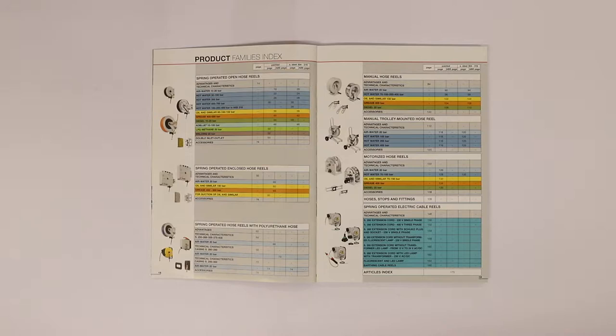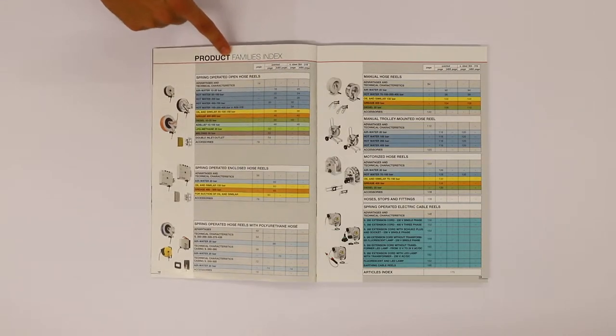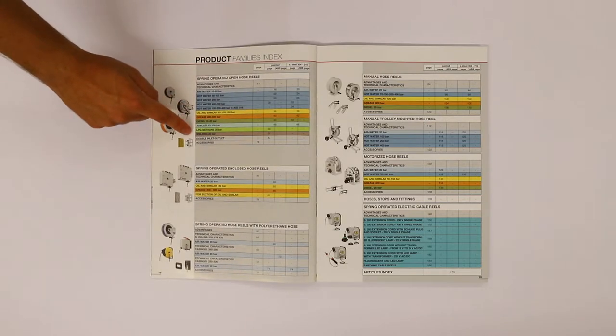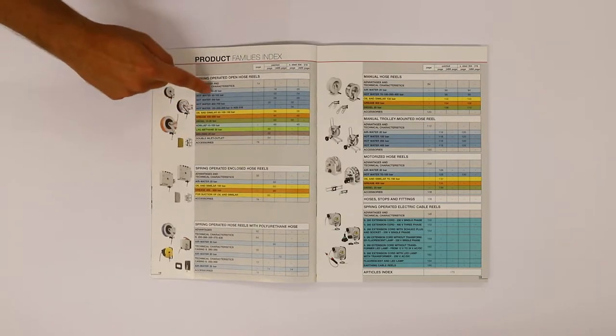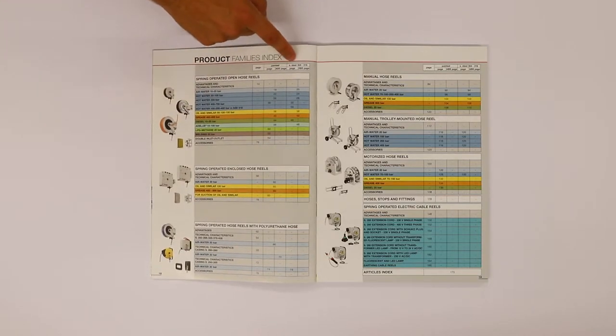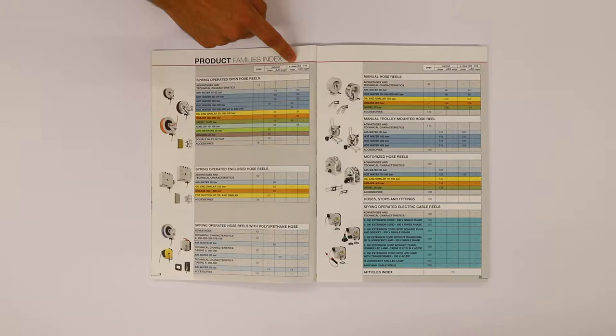Let's look at the family index together. Every fluid is identified by a different color, including the exercise pressure. The choice is among painted steel or stainless steel 304-316.